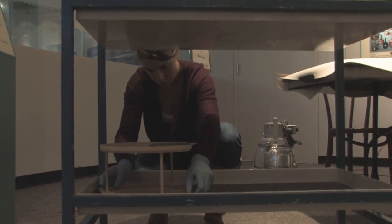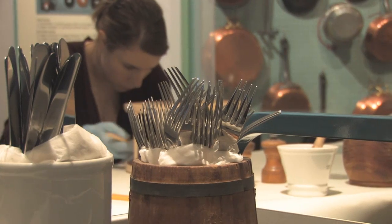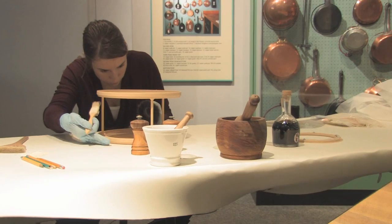I think you think of all the objects as objects, regardless of how old they are. They all need to have the same care and they're all just as significant.